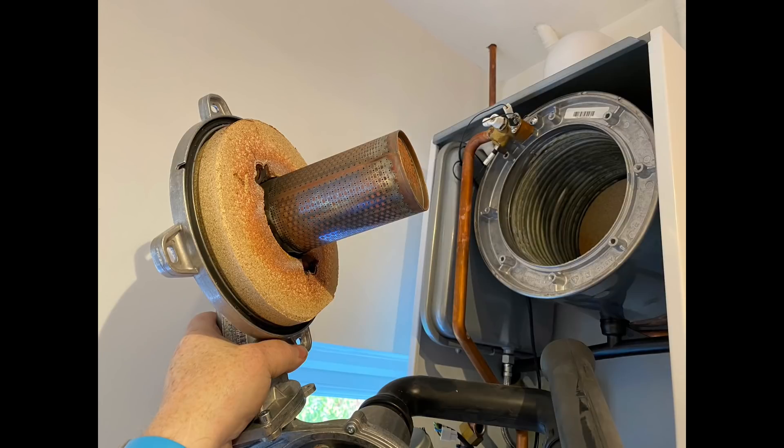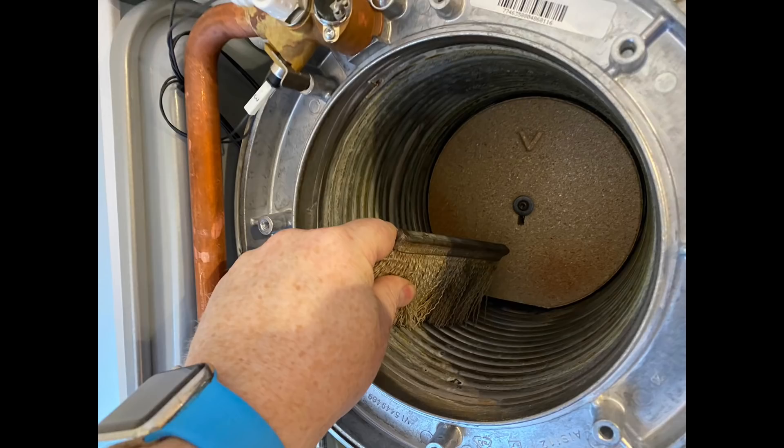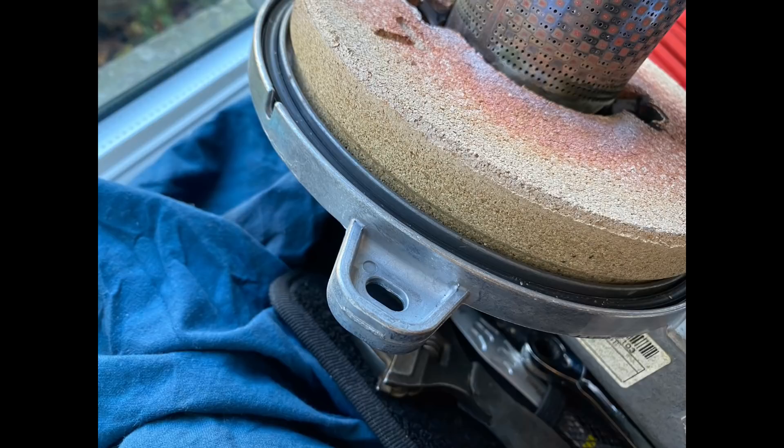This is a recent one of mine — a Viessmann Vitodens 100 boiler service. This is the second year service, so we've fully stripped it down, brushed it all out, cleaned it out with the Viessmann tool to make sure we get all the muck out from between the coils. Then we check the burner seal before putting it all back together.